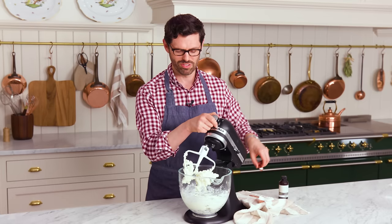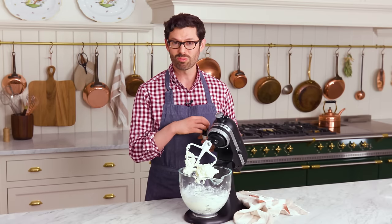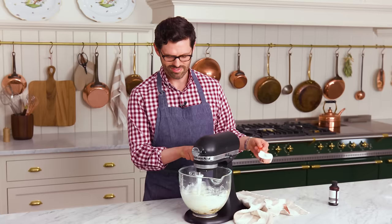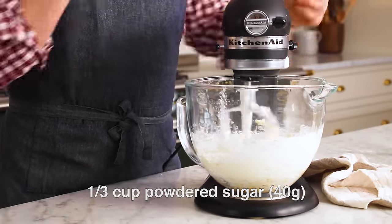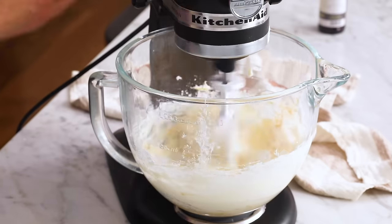Then we're gonna add a quarter teaspoon of salt — a little bit of balance — in you go. Two teaspoons of vanilla; on low, add two teaspoons or 10 ml of a nice vanilla extract. And now one third of a cup of powdered sugar. It's really just slightly sweet — not cloying in any way, shape, or form. Give this a good mix.